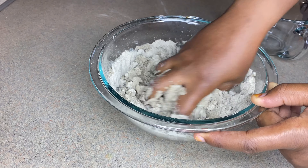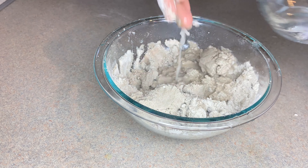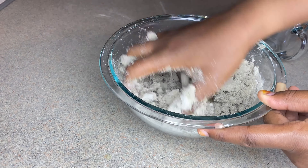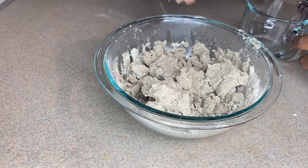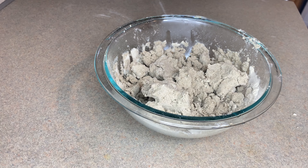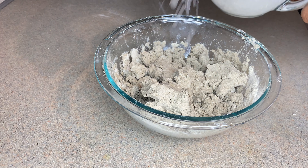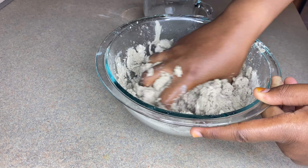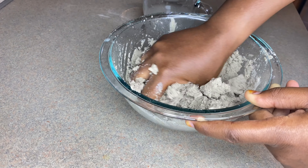For making fura you only need water and the millet powder. As you can see I've already started adding some water — you have to add it slowly, just like I'm doing, gently mixing it in. I'm going to get more water — that's about one cup already. It's just like how you make meat pie, adding water the same way, until the dough is ready.